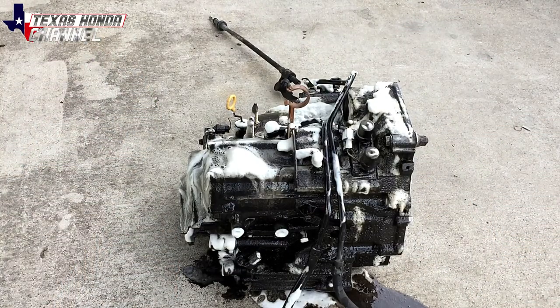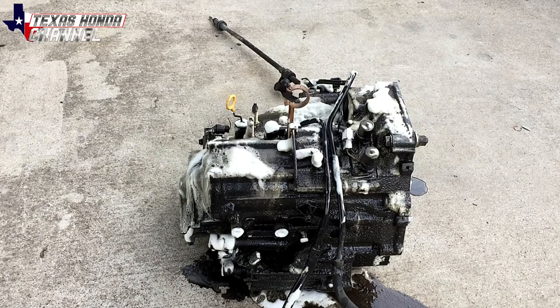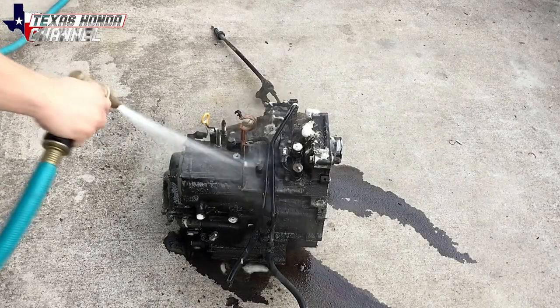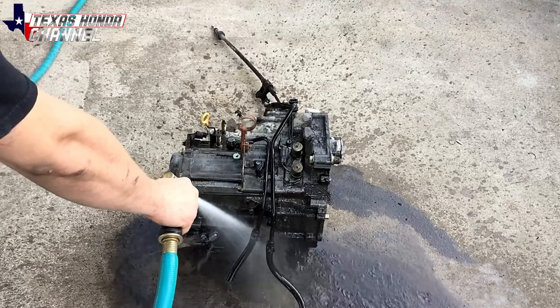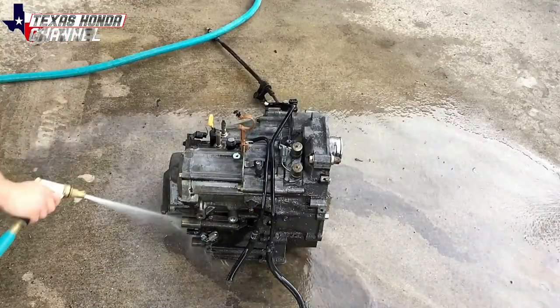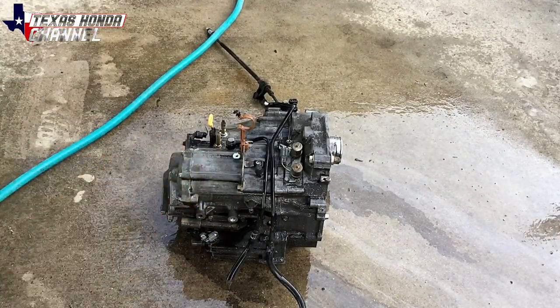I'm going to let the oven cleaner do its job degreasing, then use the garden hose for now — I'm still waiting on the pressure washer. Once we get the actual pressure washer, I'll hit it again if it needs it. One can goes a long way — I still have quite a bit left, so I'm probably going to coat it a little bit more, then let it dry. It got a lot of the grime off — I'll probably coat it one more time.